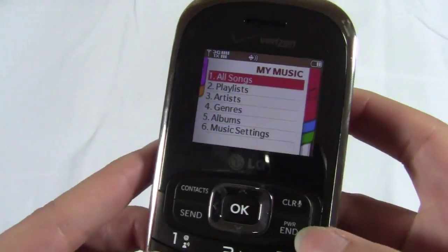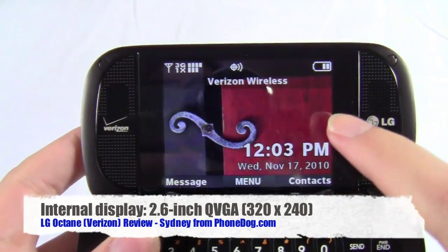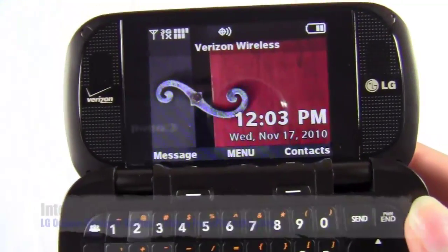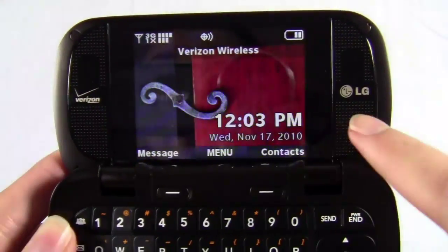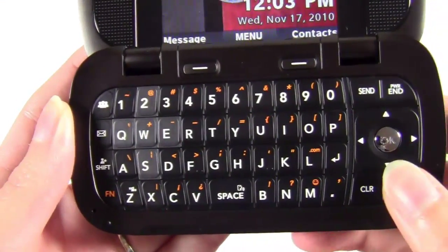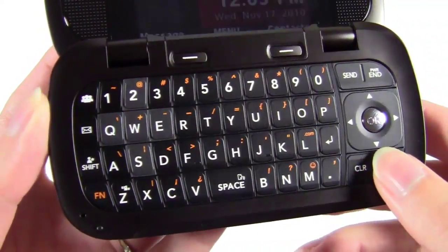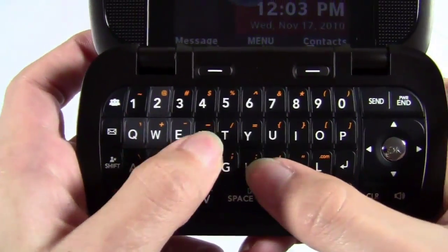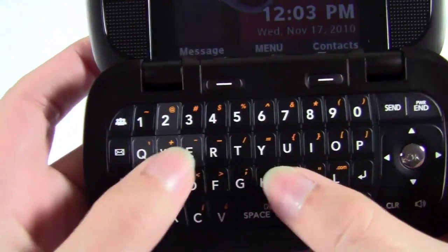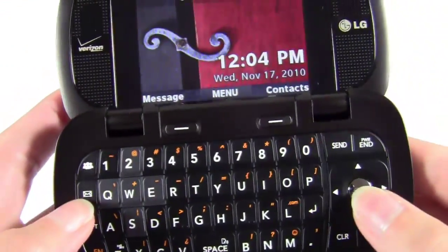Once you open it up, you have your 2.6 inch display. This is a QVGA display, so it has a resolution of 320 by 240. And then on either side you have two stereo speakers. The keyboard is nice — I really like it. The keyboards on the Envy series have always been great, and this one was no different. The keys are very solid, not too hard to press, but they're not the soft, mushy type. It was very easy to type on.